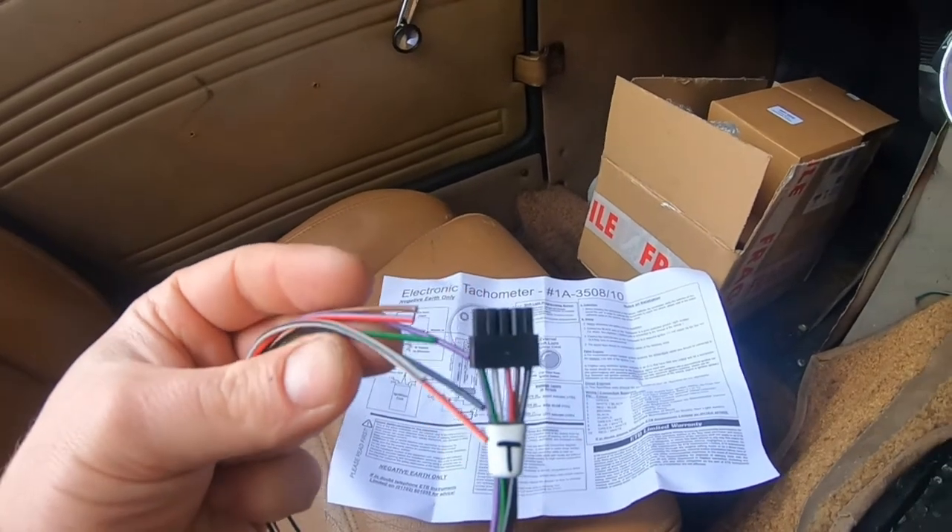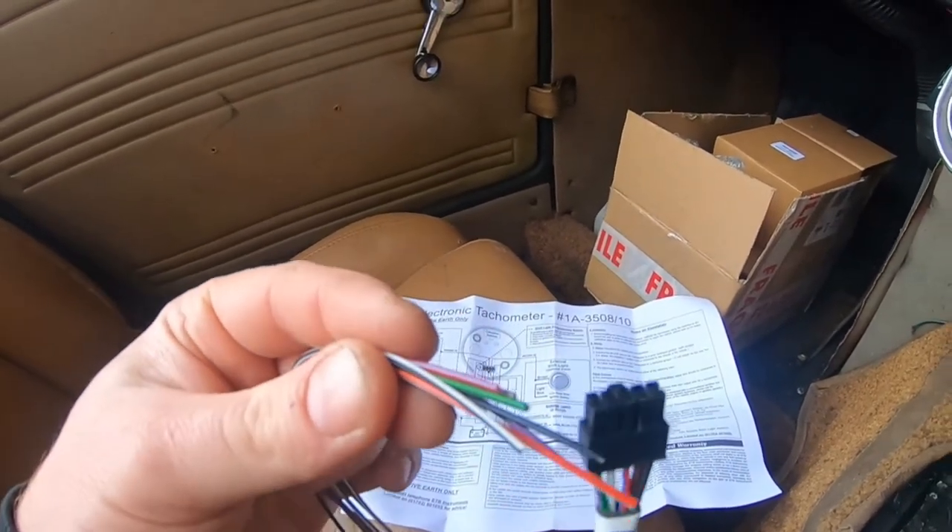Unfortunately I would normally solder these on, but I didn't bring my soldering iron home with me, which is rather annoying. So what I'm going to do is use some spade connectors from the back of the garage — I'll fit them with spade connectors for now, get it all working, and then at a later date all I've got to do is pull the wires out and solder them one by one, which will probably be a bit easier at the garage anyway.